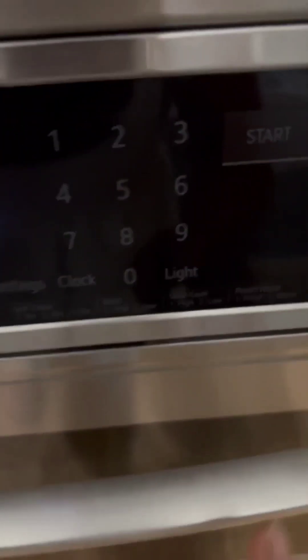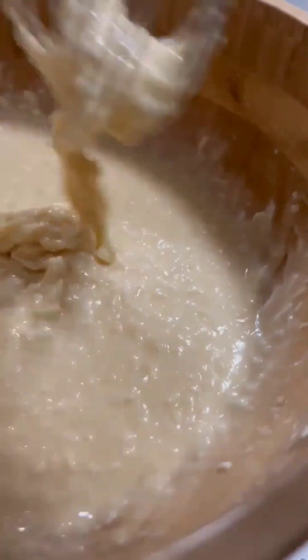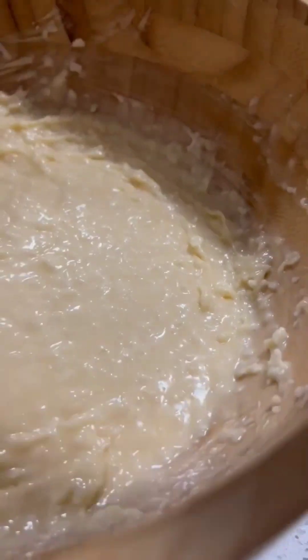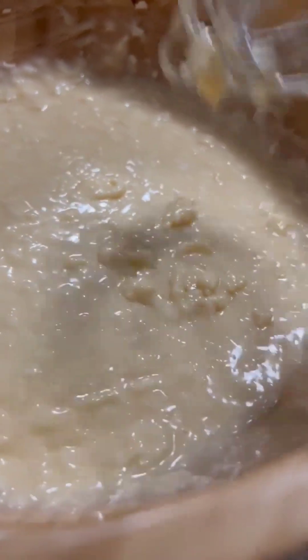So we have to bake now — set the temperature to 350. Let it set for a few minutes to soak a little bit before you put it in the cupcake liners.